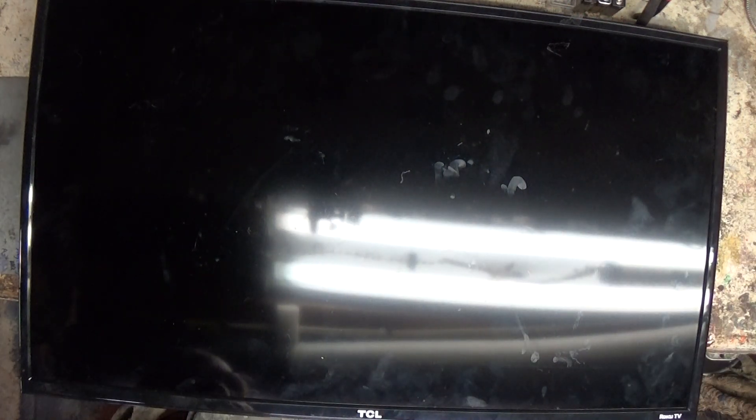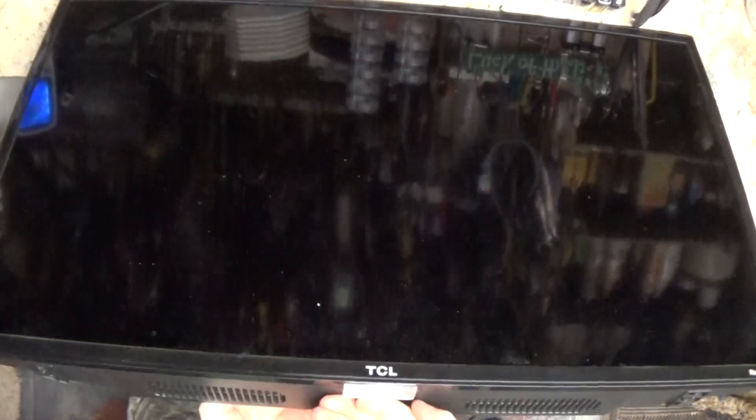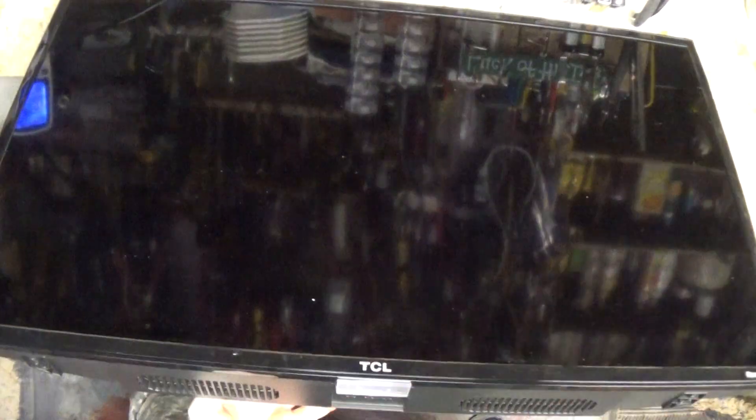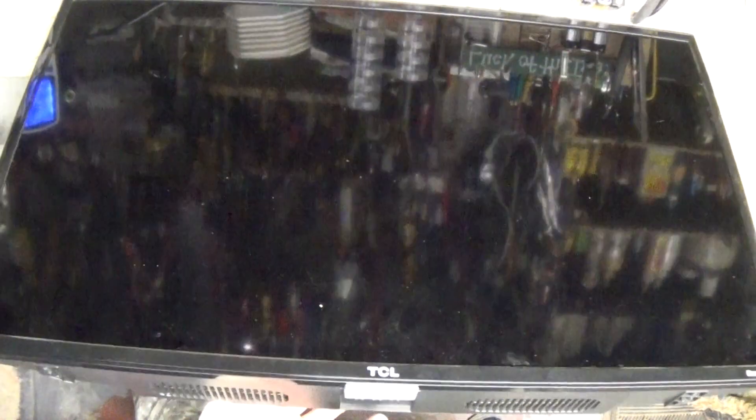Welcome everybody, we got a treat for you today. This is a TCL TV — not TLC, TCL — and it's got an issue. We've got it on an isolation transformer, going to give it some power. We've got the light here, give it a push — yeah, that might be the issue.